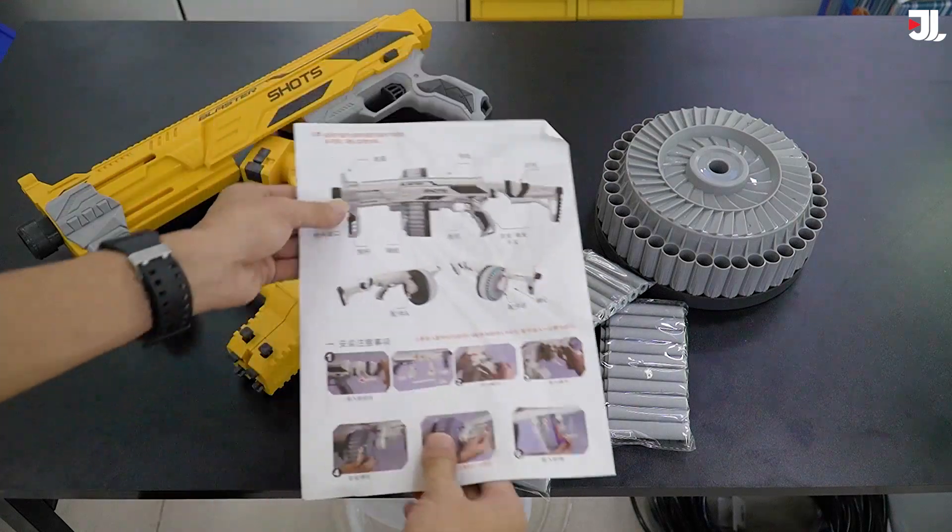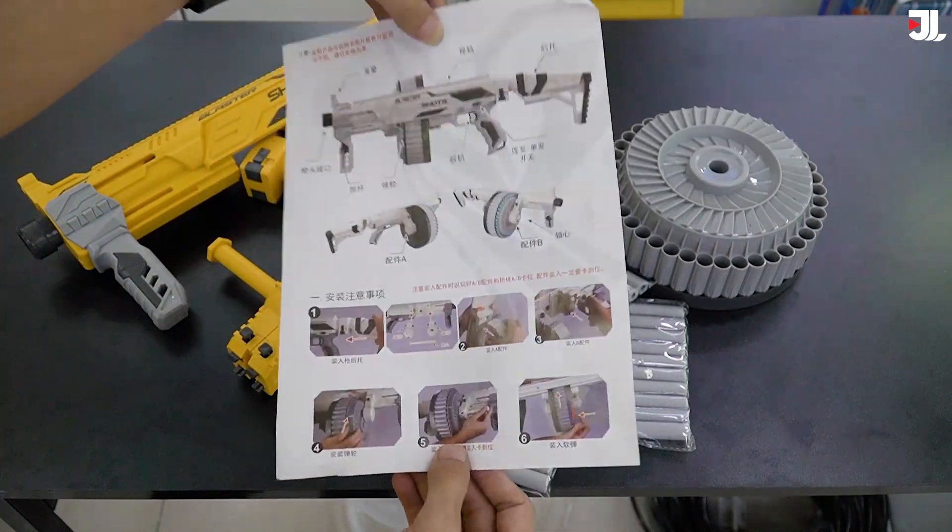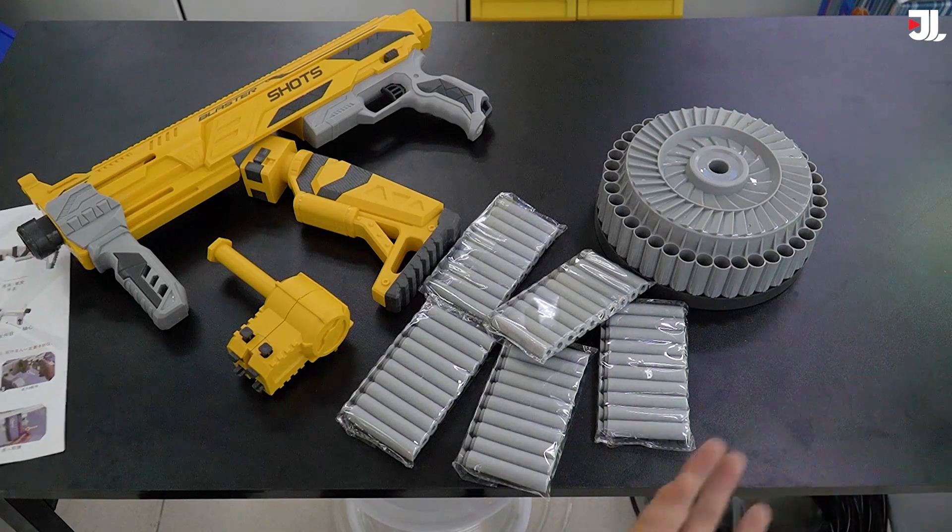Đạn xốp. Ở đây có một cái tờ giấy để chúng ta có thể lắp ghép theo cái hình dạng này. Tuy nhiên bây giờ không cần đến nó nữa, bởi vì mình sẽ hướng dẫn các bạn cách chúng ta lắp.